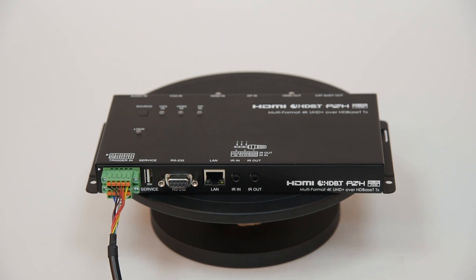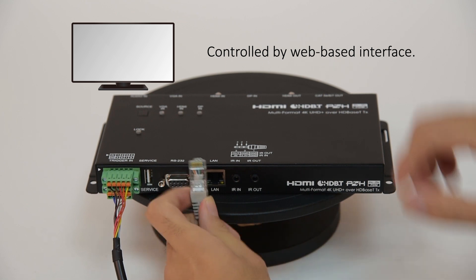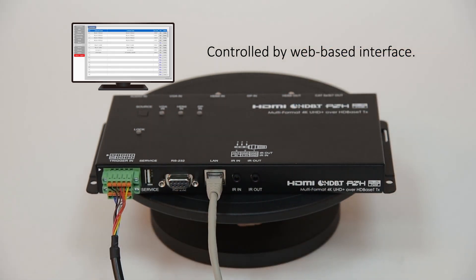A LAN port is included to not only extend the Ethernet network across HDBase-T, but also to allow the unit to be controlled by its web-based interface.